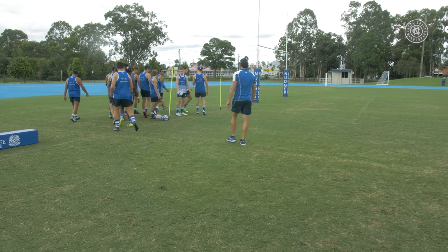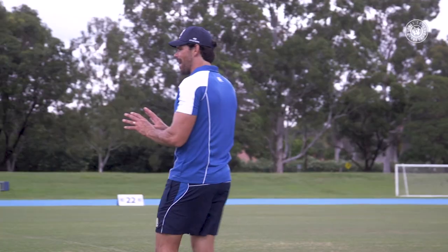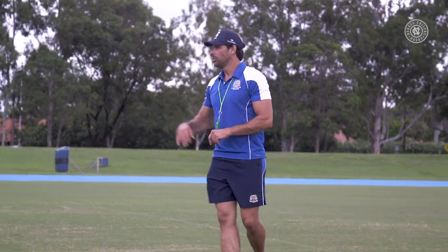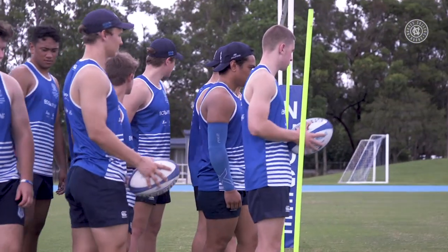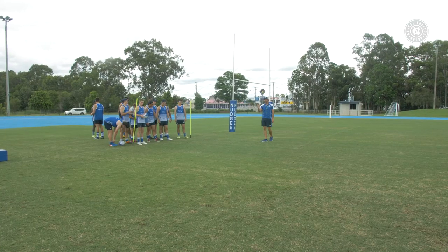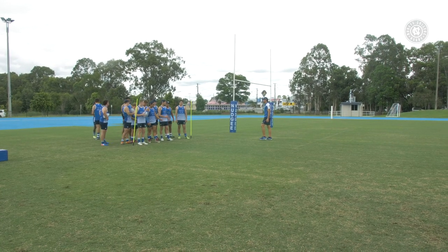So non-negotiables: starting position, targets up. Just up and down the line, reload as quickly as possible. Remember, we're always trying to win the reload, and then we're coming at pace down that wide channel. Righto, let's go.